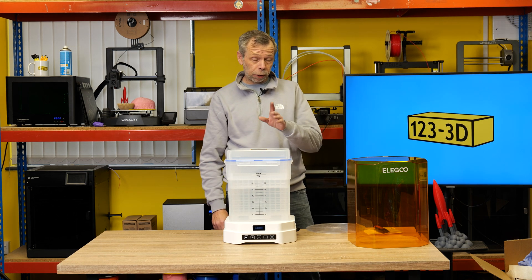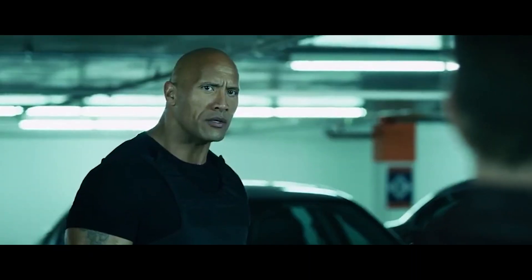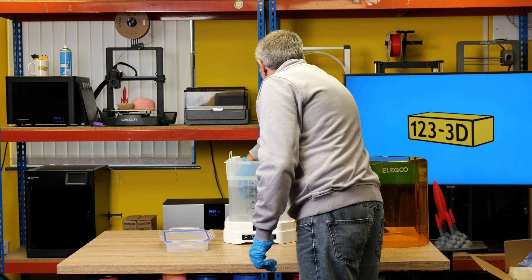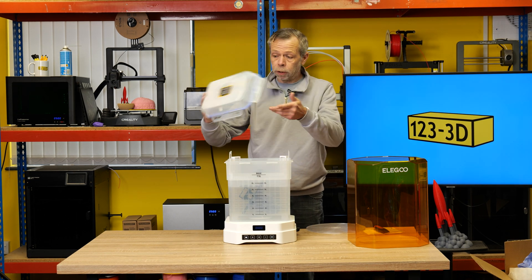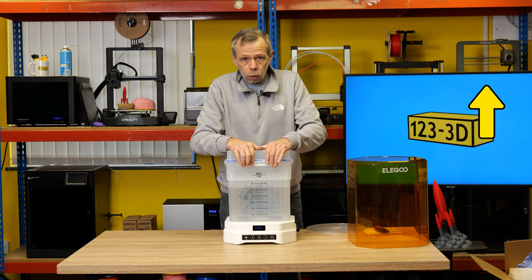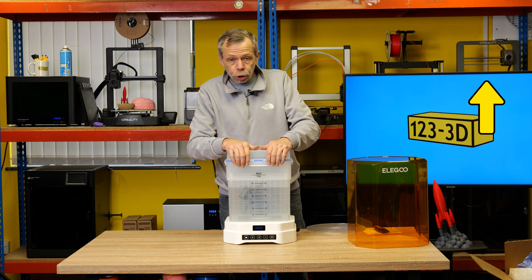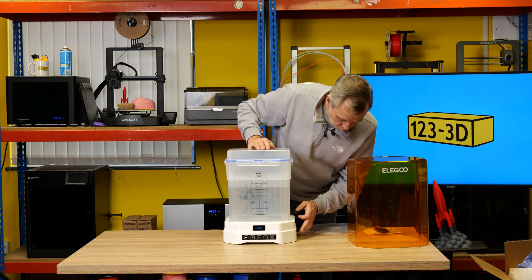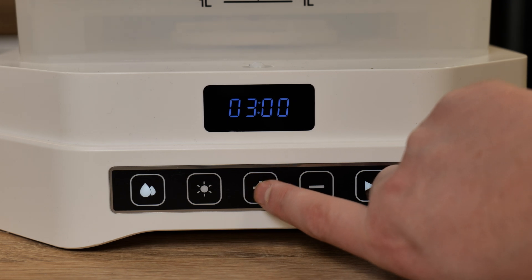We shall proceed to remove the platform, pop on the wash basket, and wash a print. Chris has pre-prepared a print ready to wash and cure. The print is on the build plate and I'm going to pop the whole plate in so we can wash the lot. This print was printed on the Anycubic Photon Mono 4 — we've done a video on that printer, link in the description.